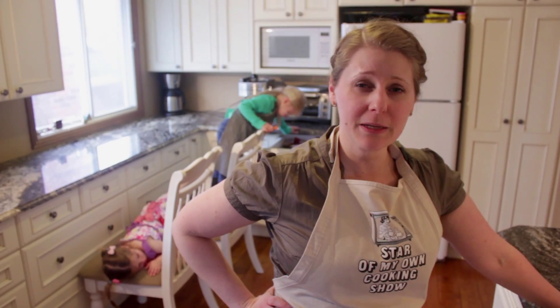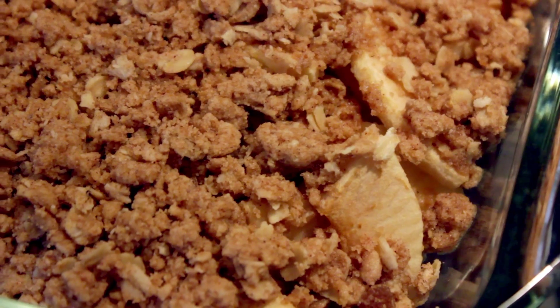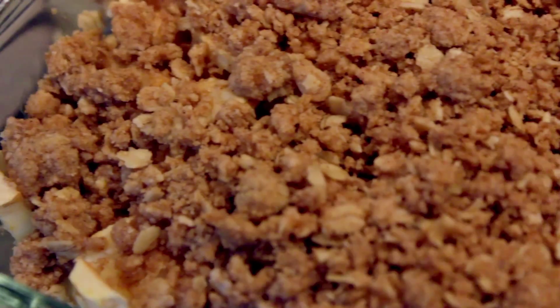When the apples come out they should still be a little bit firm if you're using a gala apple after half an hour. So it's not going to be a soft soggy crisp — it's going to be crispy and a little bit crunchy but warm.